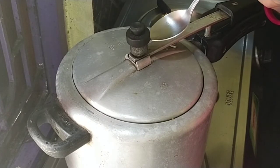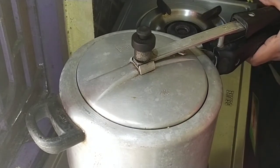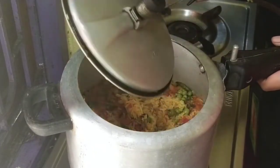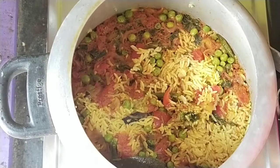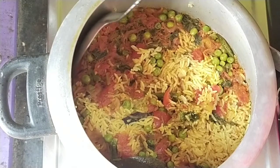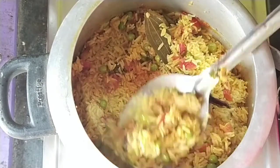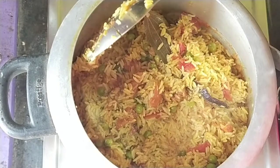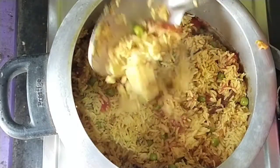We use the cover and put it in. I will add a little bit of the recipe. Please like and share.